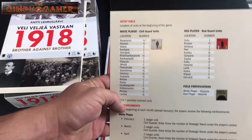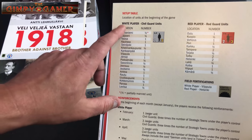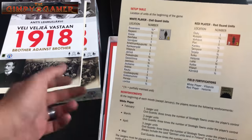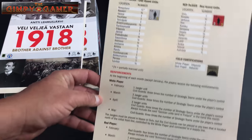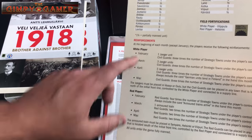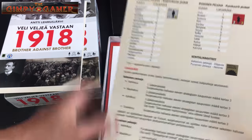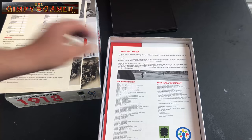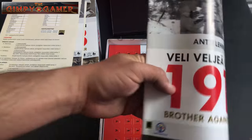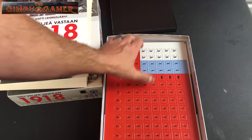Here we go — a setup table. It looks like it's the location of units at the beginning of the game, so this tells you who is what and where they go — that definitely makes it a lot easier. Then the different reinforcements you get for the white player and red player. And again we've got the other language on the other side — I'm thinking this is the rulebook in their language. So you've essentially got two rulebooks; if you can read both languages, you've got a bonus copy.